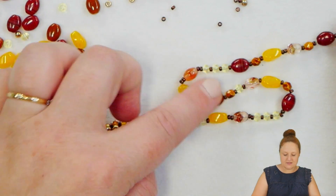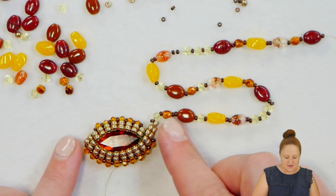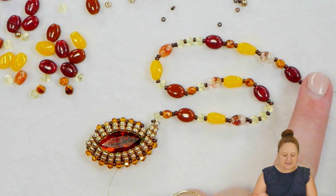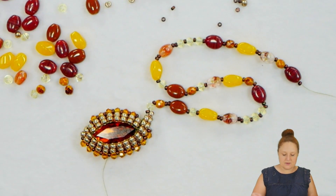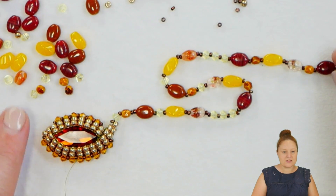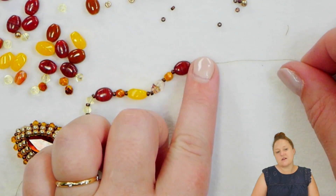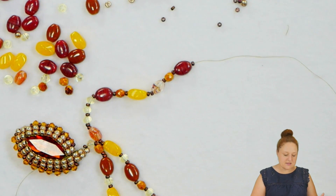I've now strung about eight inches on the stringing portion here of my necklace. The first part of this project was making the marquee bezel, and you can stop there and turn that into a brooch, or you can simply use little jump rings to attach whatever kind of necklace you'd like to make. In this video I'm just going to show you how I would go ahead and finish this necklace, but you can really take this project and do whatever you'd like to do with it once you get that bezeling completed. I'm going to do another eight inches on the other side, and then I'm going to need a clasp.